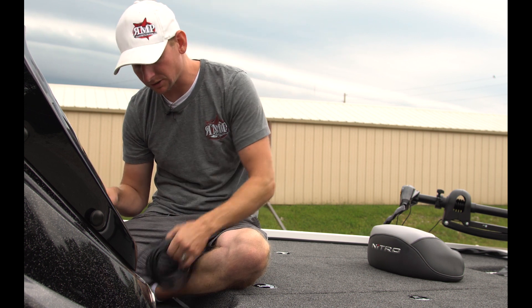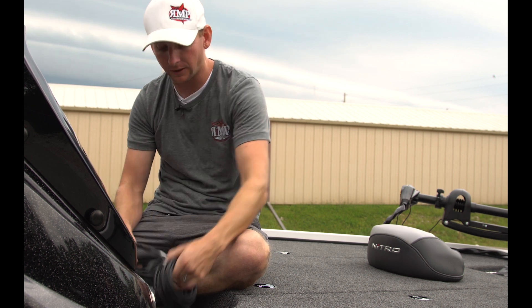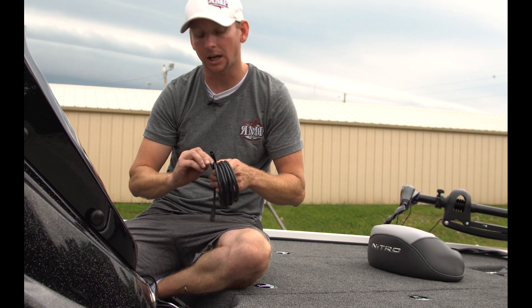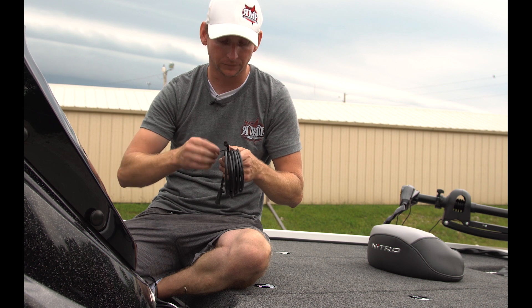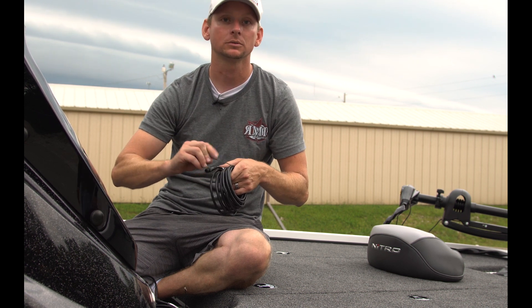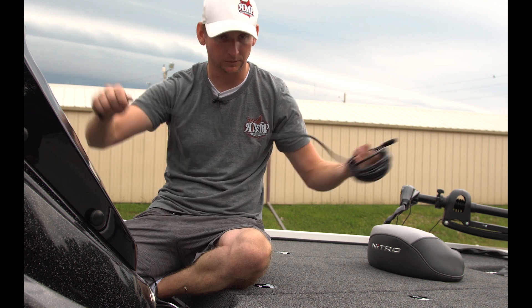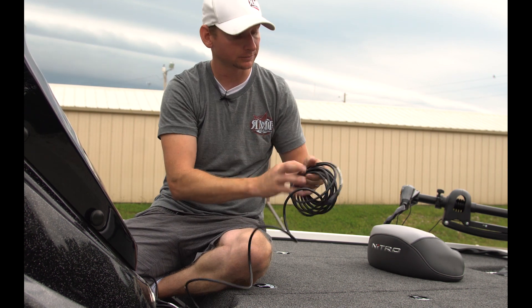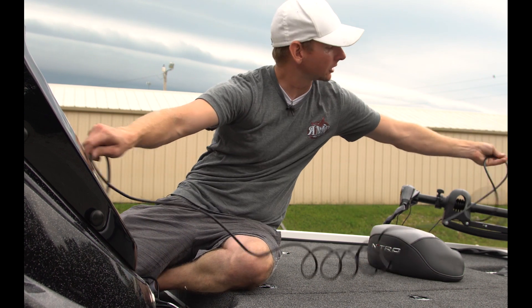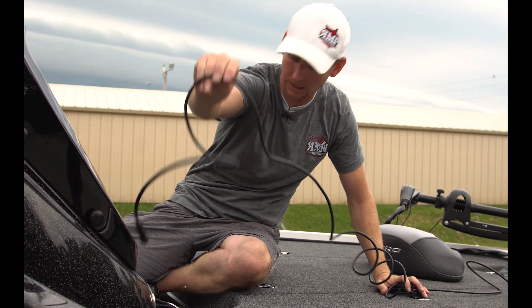So what I'm going to start with is a 15-foot NEMA cable — you can call it an extension cable, I just call it a 15-foot cable. This is what's going to run from the console unit to the bow unit. So I'm going to lay out our cable here — there's 15 feet. That's going to go to the bow unit, and this end is going to stay back here.